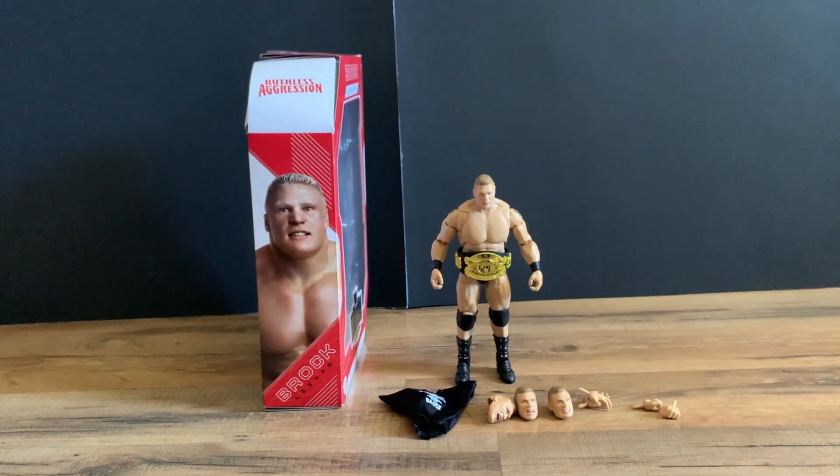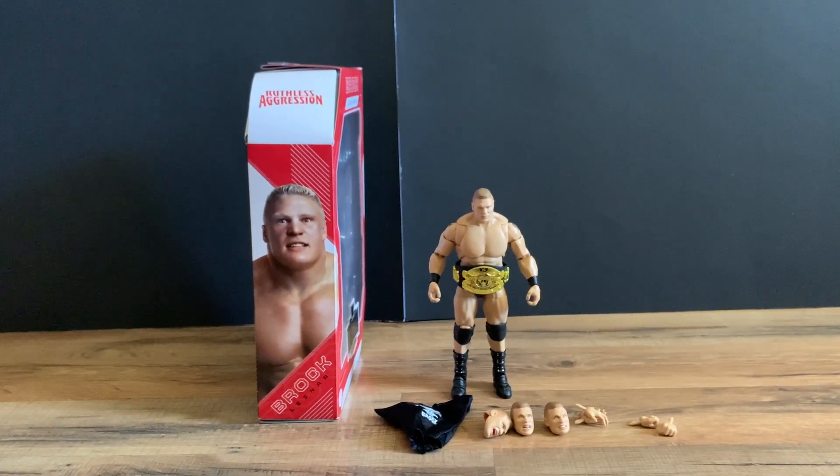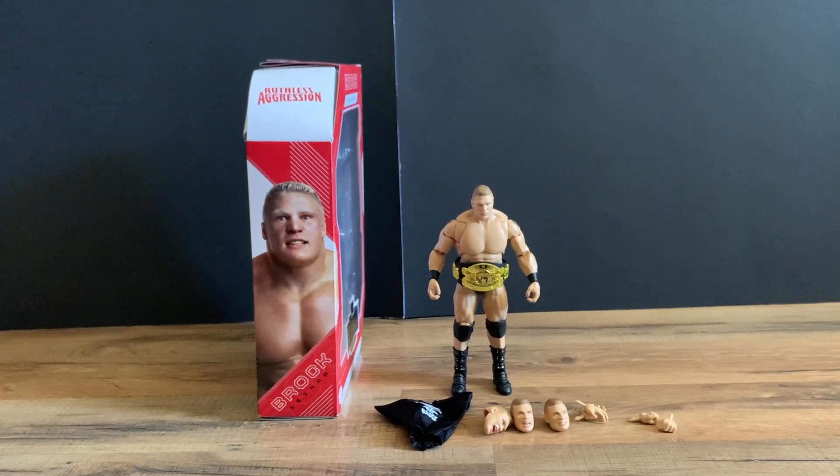So there you have it — the Mattel WWE Ruthless Aggression Walmart exclusive Brock Lesnar action figure. If you enjoyed this video, please like and subscribe.